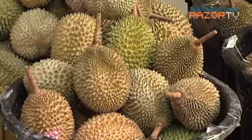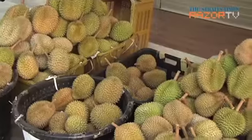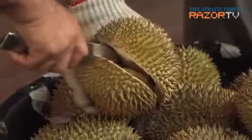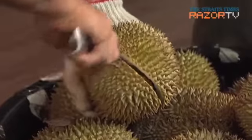XO, Golden Phoenix, Maoshan Wang — these are some of the premium durian varieties worth your dollar this durian season. But are you able to tell them apart from the cheaper kampung varieties, so you know exactly what you are paying for?